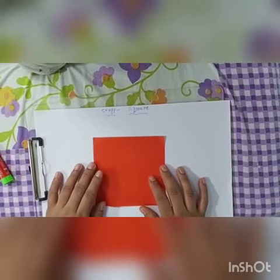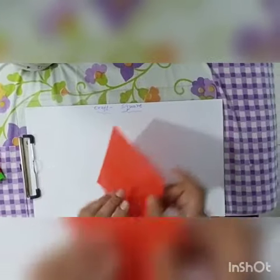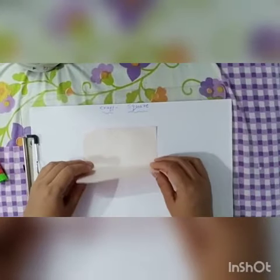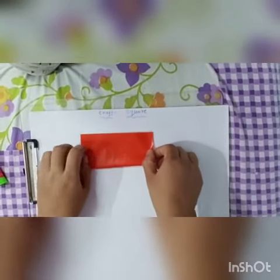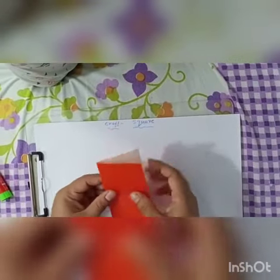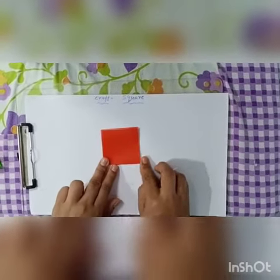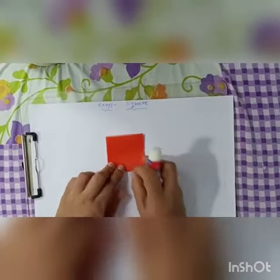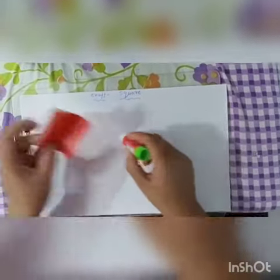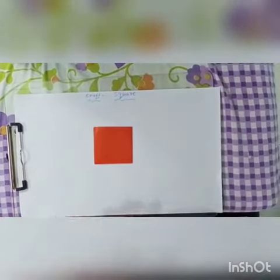Now we will do the next topic of revision, that is square. Take your paper — always the color side should be down. First make a rectangle fold, then you have to make the other fold. This is your square. With a glue stick, you have to stick your square on a paper like this.